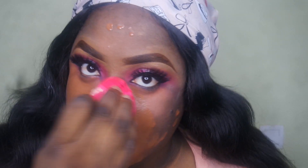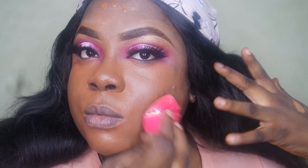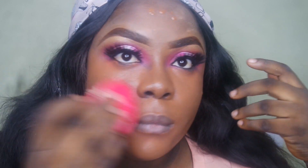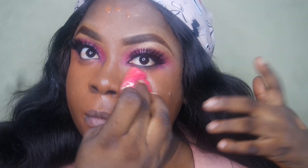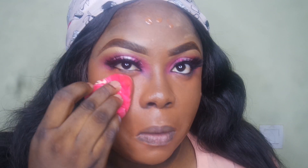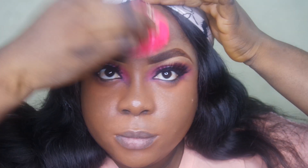I know you're feeling the halo eyes cut crease look I have on right now. Not to worry — I'll have a tutorial on this look coming up in just a few days, right before Valentine's Day. This is my Valentine's inspired halo cut crease and I love it, and I'm pretty sure you're going to love it too, so look forward to that.